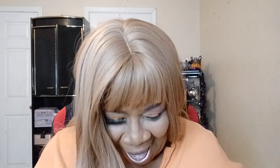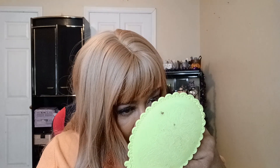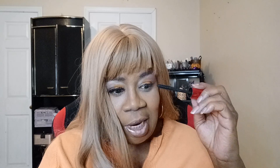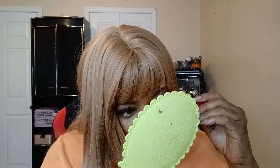I remember the last time I was doing a look and I just poked my eye — straight in my eye. And guess what? It was all caught on camera. Actually, I had the sense to pause it.